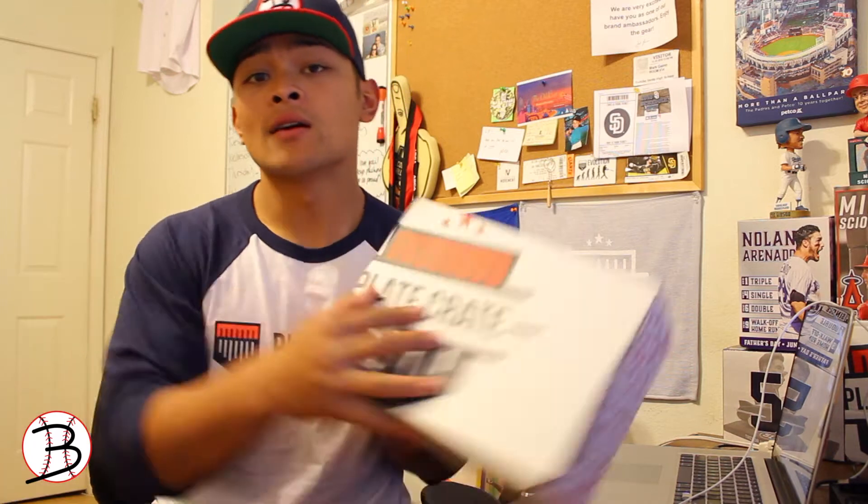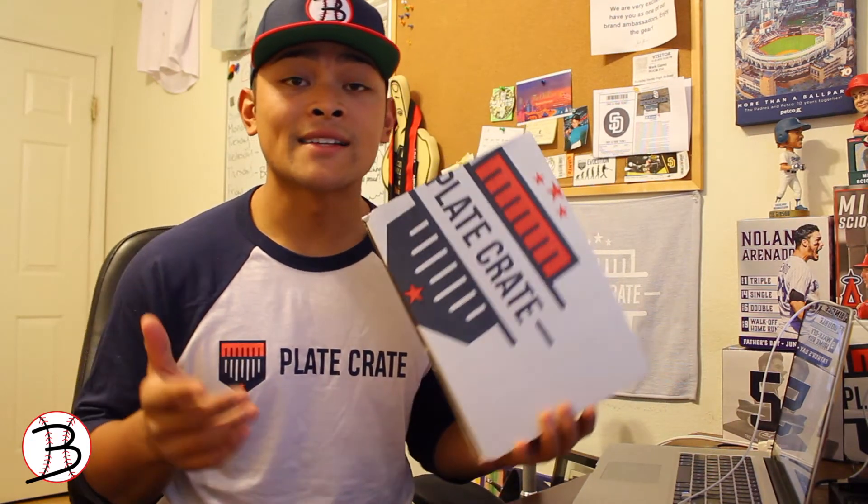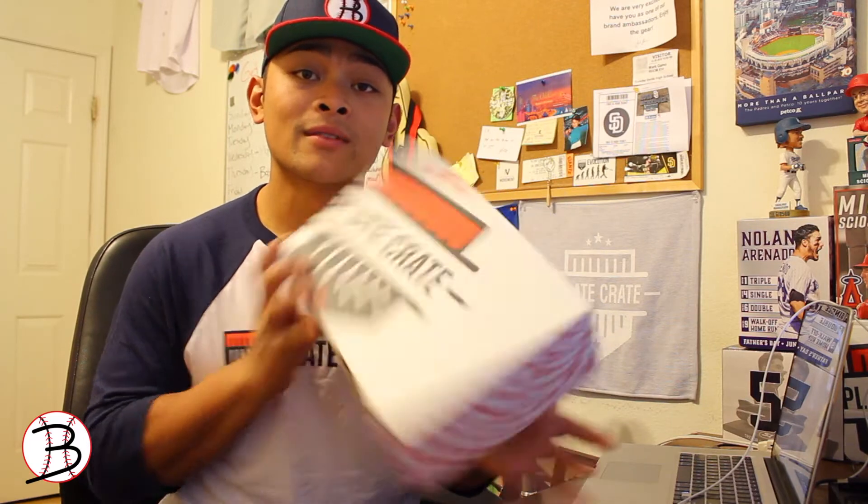What's up guys, it's Baseball Just here with another episode of Baseball Reviews. Today I'm about to review a Plate Crate. In every single box there's gear, snacks, training aids, accessories, and also apparel. Let's check it out.